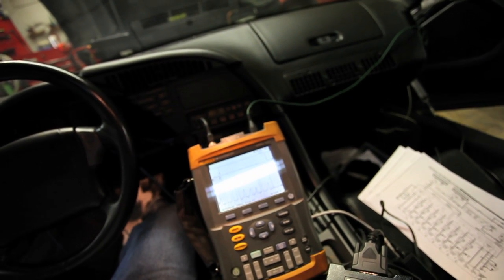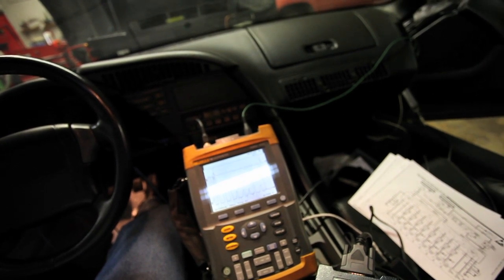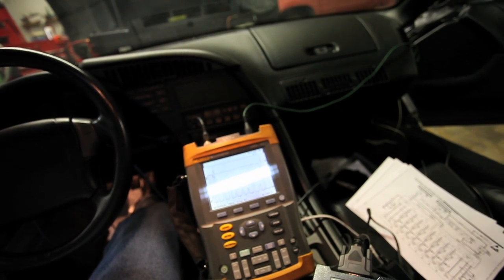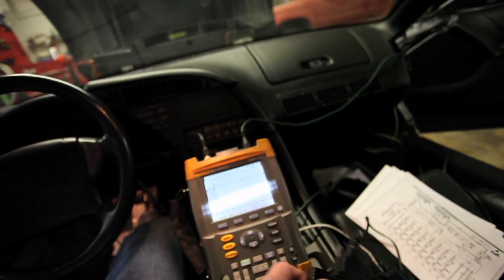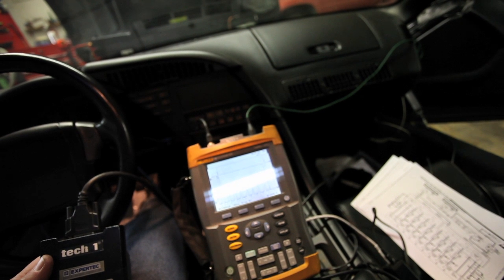The engine has been recently rebuilt and the car is not running properly. What I am finding is that it runs fairly smooth in the primary mode, but when it goes into the secondary mode it just misfires and runs poorly. So we are going to run a secondary injector check.